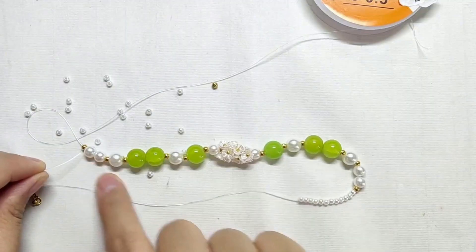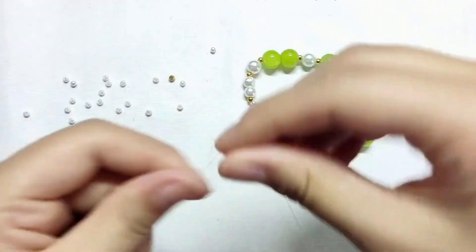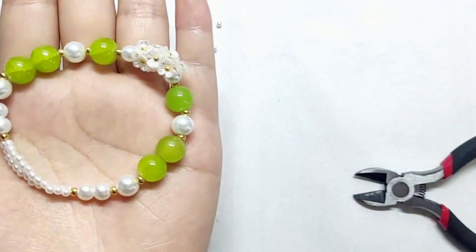Take any end of the thread and continue to knit each needle. After stringing, tie the two strands of thread to get a bracelet. Then make a pendant and hang it on the back of the bracelet.